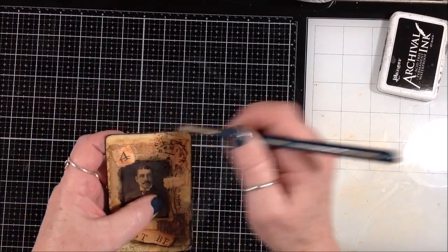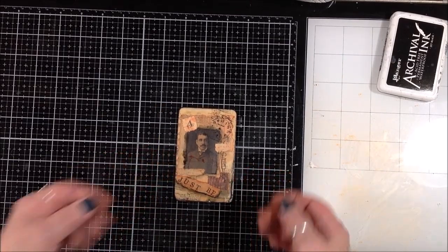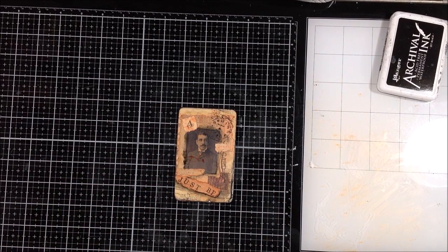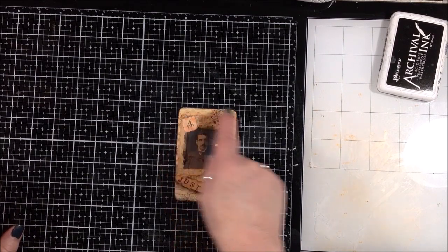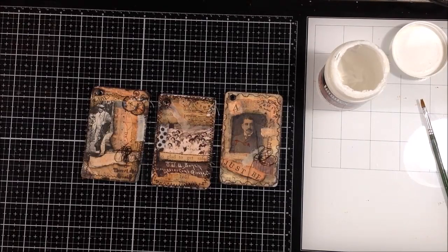Then I'm going to take this to my sewing machine and just do a little bit of stitching, so I'll be back and show you that.